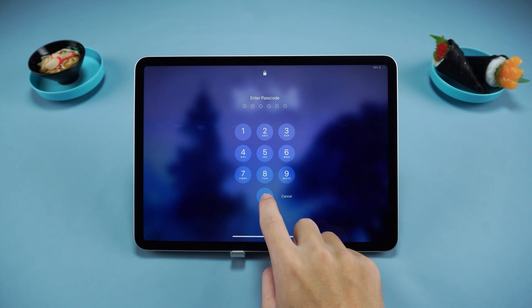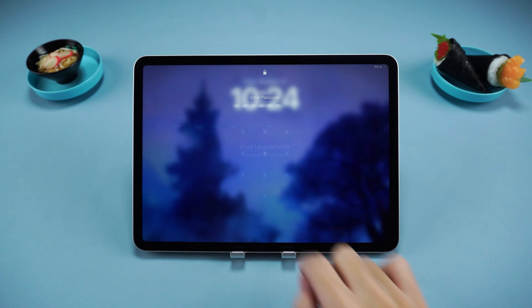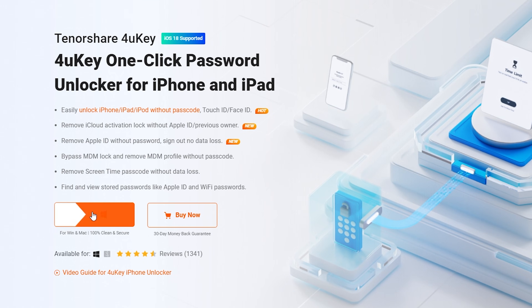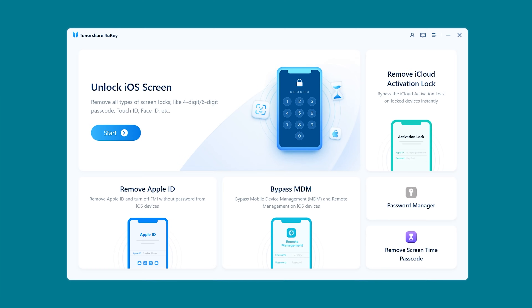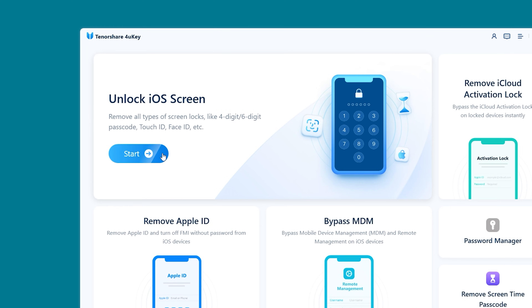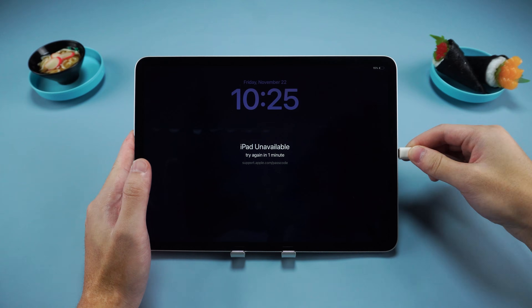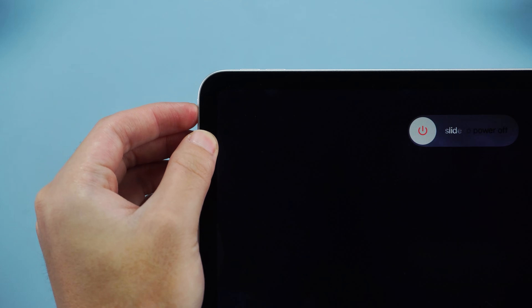Method two: unlock iPad using a computer. If the first method doesn't work, you can reset your iPad using a computer. Here I'll be using Tenorshare 4uKey — it's easy to use and compatible with most iPhones and iPads. You can find the download link in the video description. Install and launch 4uKey on your computer, select Unlock iOS Screen, and follow the on-screen instructions to put your iPad into recovery mode.